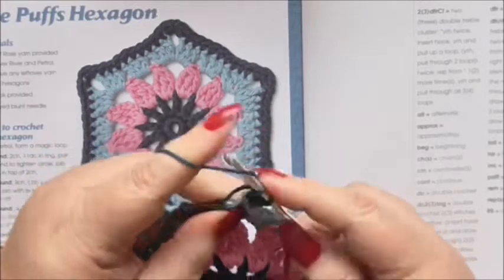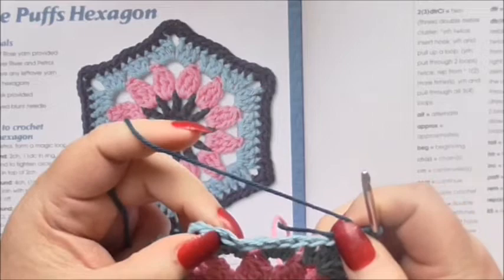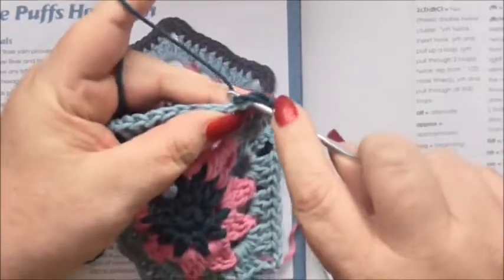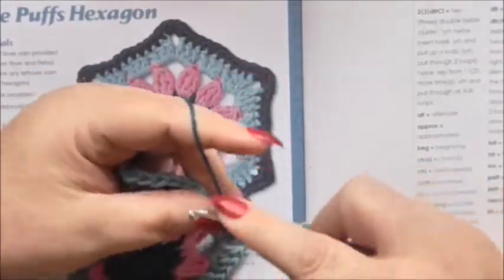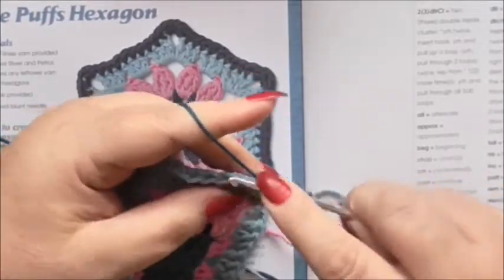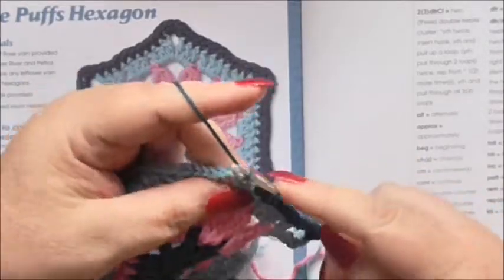Into the space, pull through some yarn, yarn over and pull through two. Now a double crochet in each of the next nine stitches — one, two, three, four, five, six, seven, eight, nine — bringing us to the last stitch. Then we're into the corner space.